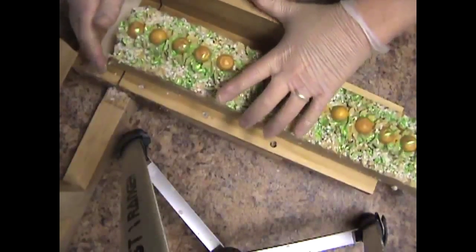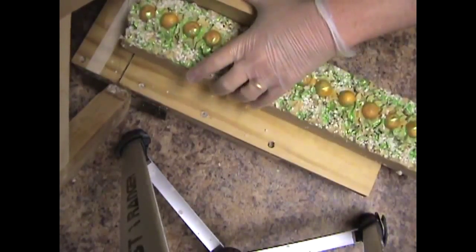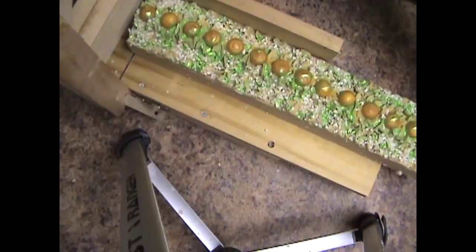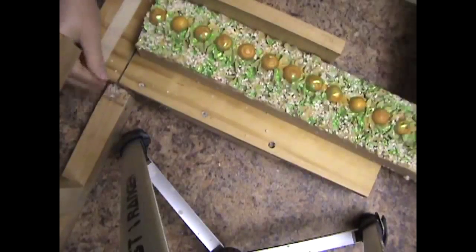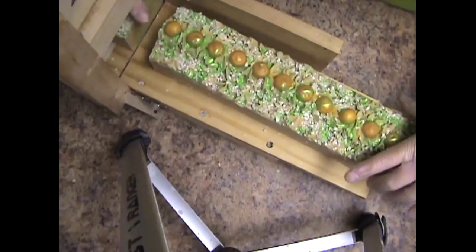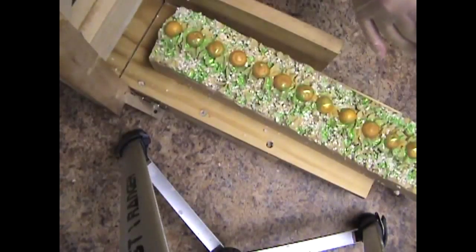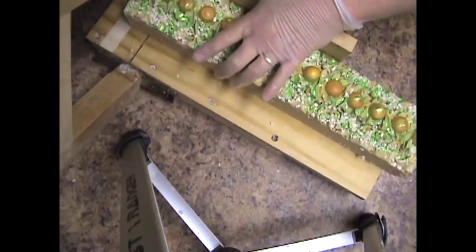Hi guys, this is the Tropical Colada and I'm just going to cut it straight up, because I'm a little bit worried about going through there. I don't want to cut the balls in half. I know I harped on not worrying about it before but I'm worried about it now.